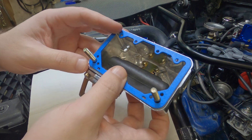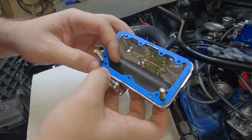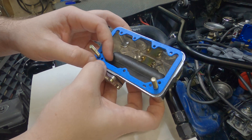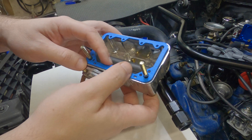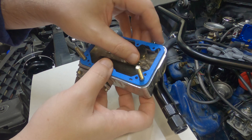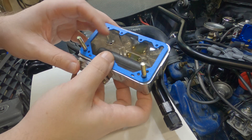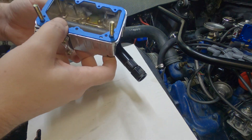It probably makes sense to do the bottom screws first since they're captive in the gasket. You can see the accelerator pump hole here — it's not covered. We'll have to be careful here, just check for fuel leaks. Don't want to start up top because the gasket could slide upwards and get crushed again. Let's start with the bottom and try putting it together.